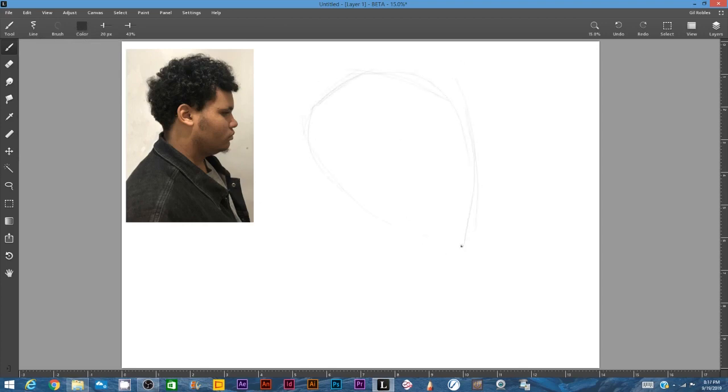Hi, this is Gil Robles. I'm back again with another video. I am doing this drawing of my son from a recent photograph that I took of him, and I'm doing this in Leonardo. I wanted to do this video basically because I wanted to explain how I try to go about getting the pencil tool in Leonardo — or any digital software really — to look more like a pencil drawing.